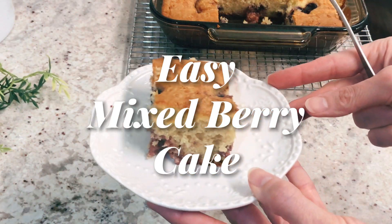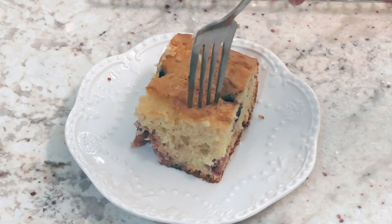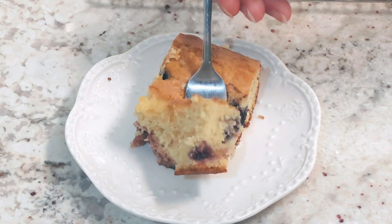This mixed berry cake is so easy to make because you're going to start off with a cake mix, and you can even use frozen berries instead of fresh berries.